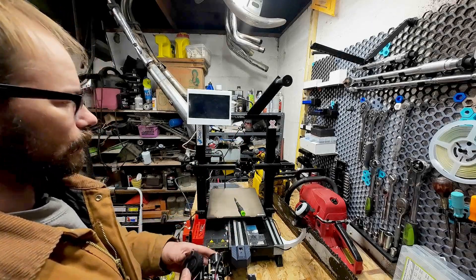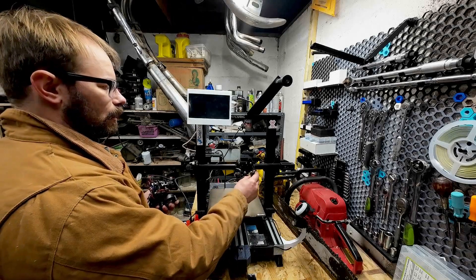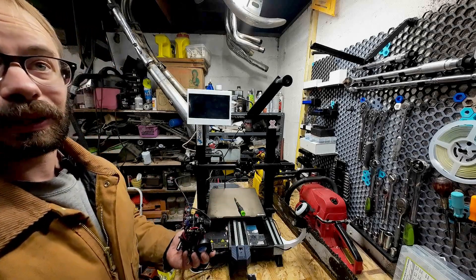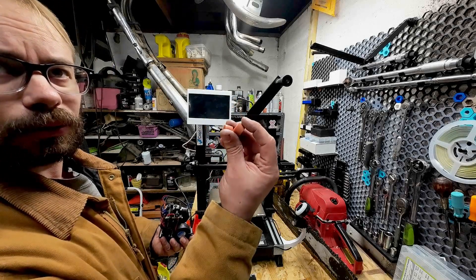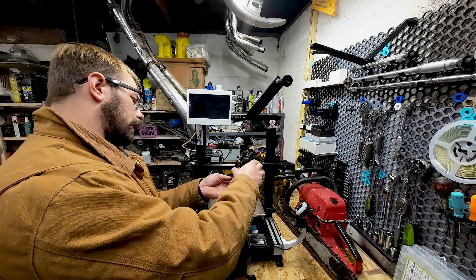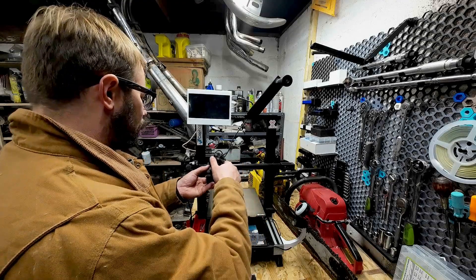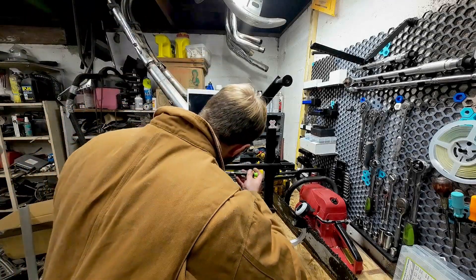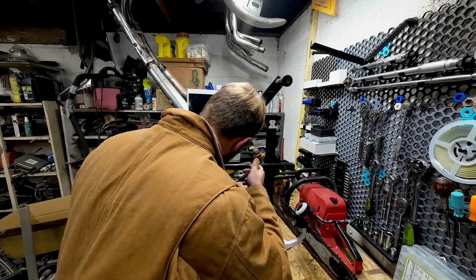I modified the gantry adapter and put a little mount here for the inductive probe, but I couldn't probe the whole bed with the front mount, so behind the nozzle works fine and I haven't had any issues. I'm going to have to get in and mess with my Klipper config for screw tilt adjust because I had a really nice bed mesh with the silicone bed mounts, and I kind of ruined that by breaking the bed mount.